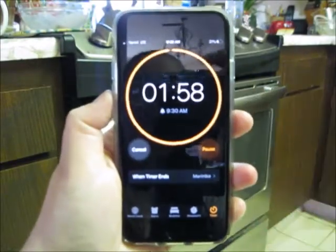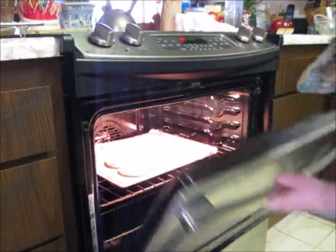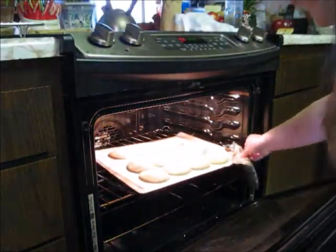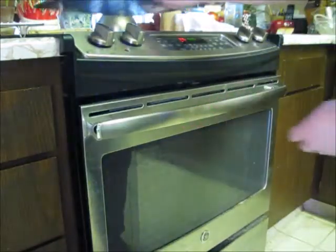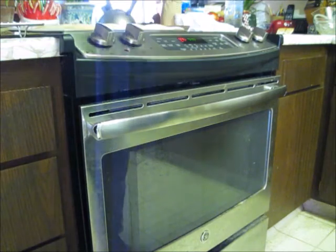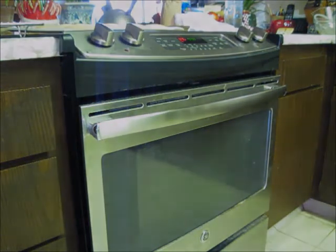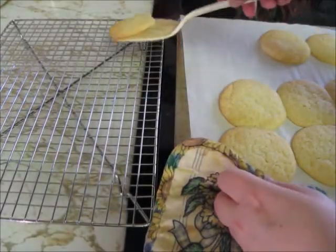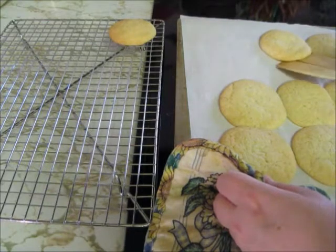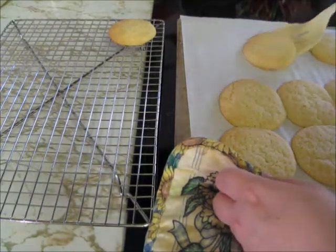Since my cookies aren't a golden brown, I'm going to set my timer for 2 more minutes and then check the cookies again. When the 2 minutes are up, I'm going to check my cookies. And since it looks like they're a golden brown, I'm going to carefully pull them out of the oven with an oven mitt. I'm going to set the cookie sheet on the stove and let them cool for 2 minutes before transferring them to the cooling rack. Now I'm going to use my spatula to carefully transfer them to the cooling rack. Some of my cookies baked together and that's okay — I'm going to use my spatula to gently cut them apart.